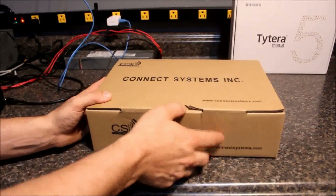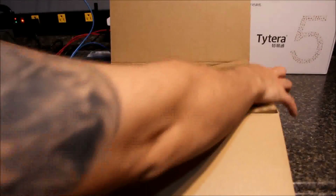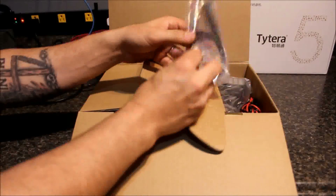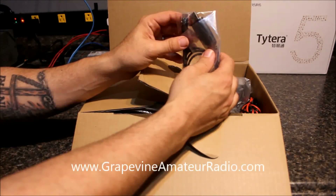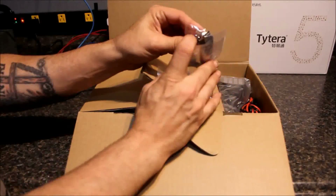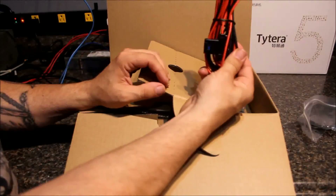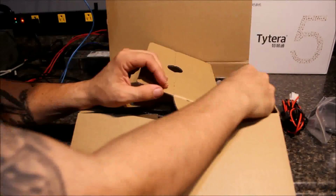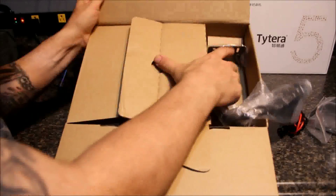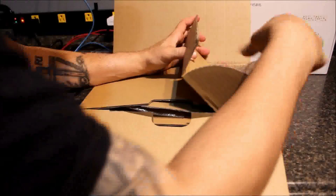I've actually already unboxed it — I'll put it all back together the way it came so everybody can see it. It comes with two programming cables, though they charge extra — $15 per programming cable. This one has an RJ11 connector with a USB that can be plugged into the microphone port. You've also got your power cable, your DTMF microphone, and a mobile mounting bracket in there, along with the cable.